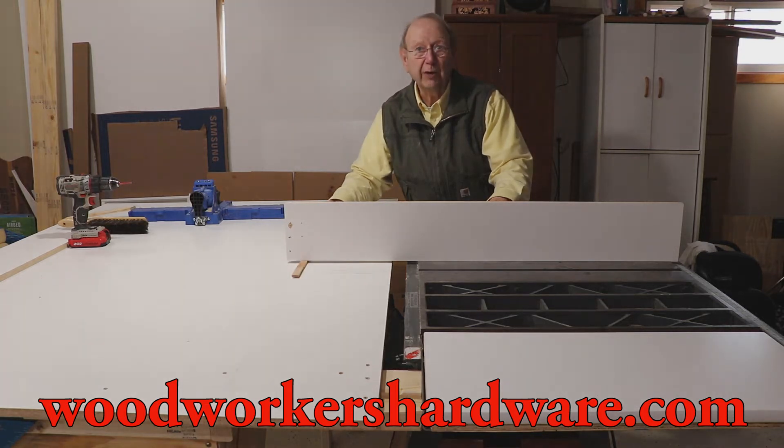The table's got to come up a little bit. So I went out and bought some leg levelers and I'm going to show you how I'm going to put it on.